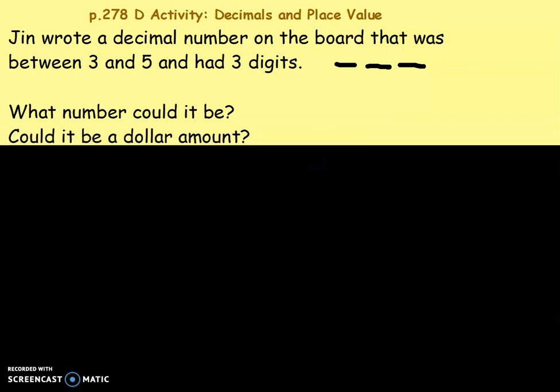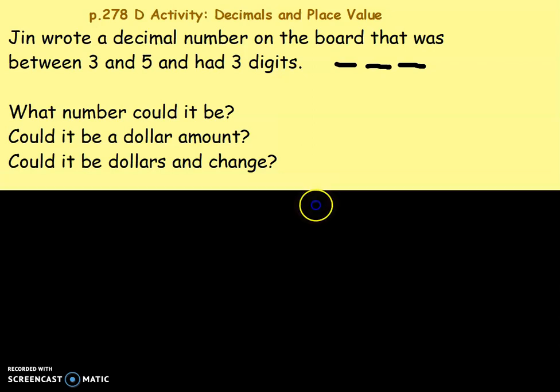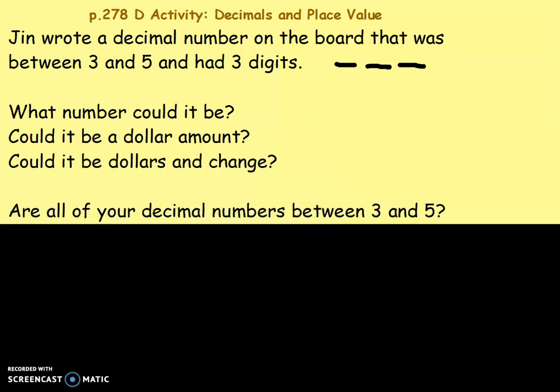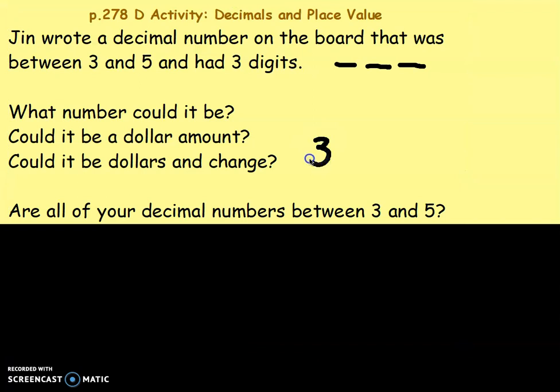If you're not sure, could it be a dollar amount? Think of a dollar amount between three dollars and five dollars. Could it be dollars and change? It has to have three parts. Bigger than three — I'm going to say three dollars and fifty two cents.